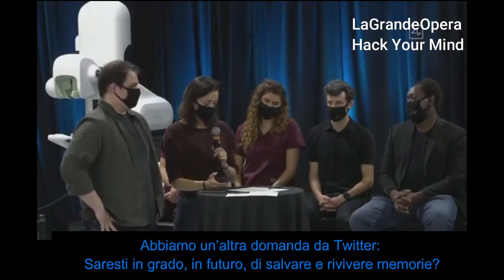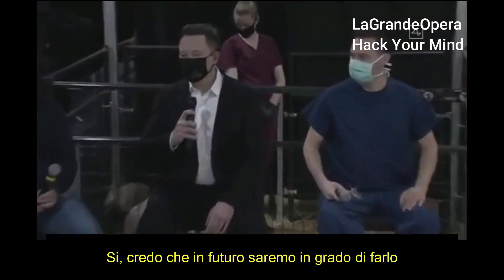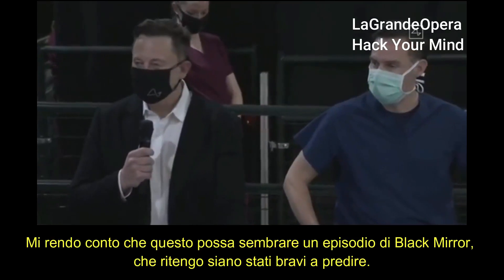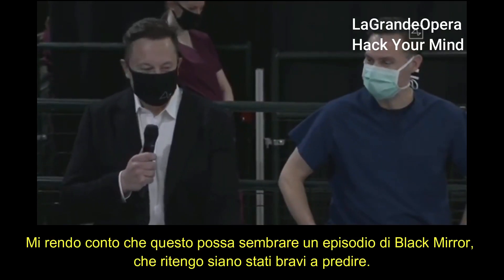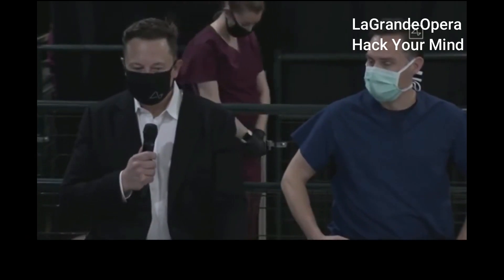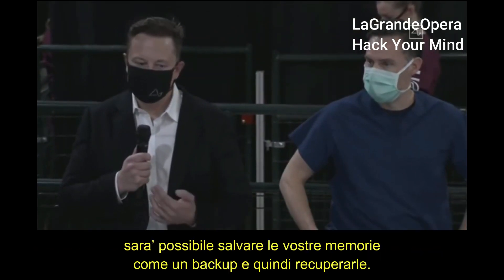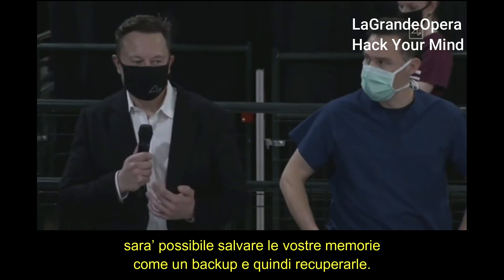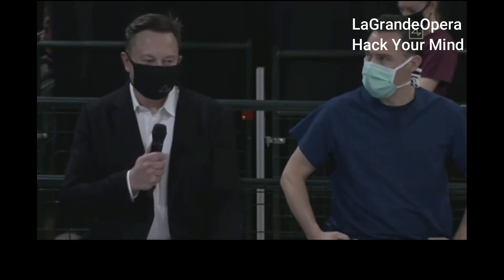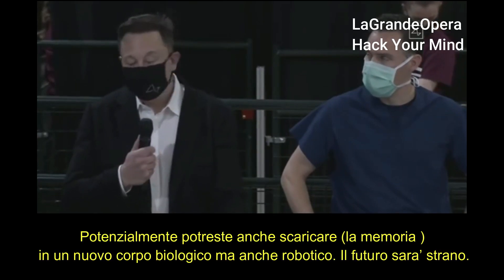A question from Twitter: will you be able to save and replay memories in the future? Yes — I think in the future you will be able to save and replay memories. This is obviously sounding increasingly like a Black Mirror episode, but essentially, if you have a whole brain interface, everything encoded in memory you could upload. You could store your memories as a backup and restore them, and ultimately potentially download them into a new body or a robot body. The future is going to be weird.